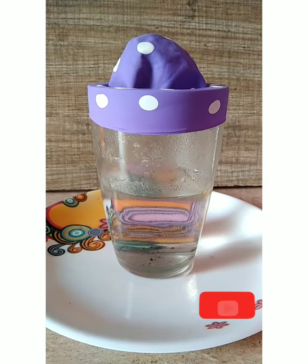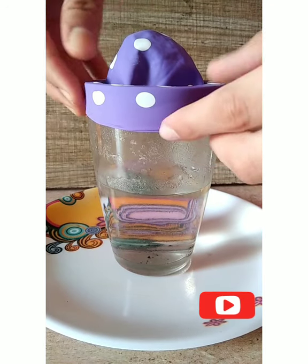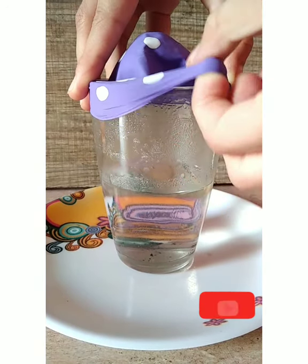If you are not able to see the cloud formation inside the jar, just lift either end of the band, and then you can see the cloud escaping out into the air.